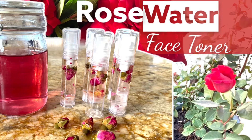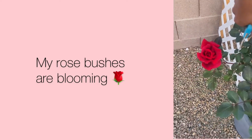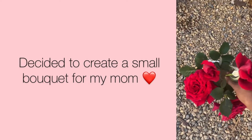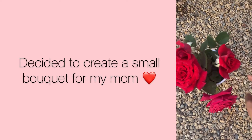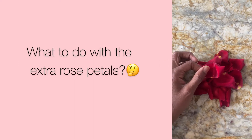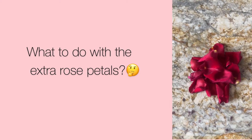Hey guys, so today I'm going to show you how I made my rose water face toner and it's so simple. It all happened because I went outside and I saw that I had some roses growing from my rose bush. I decided to make my mom a little bouquet and I had some rose petals left over, so I was like, what am I going to do with these? I thought, okay, let me make a face toner.